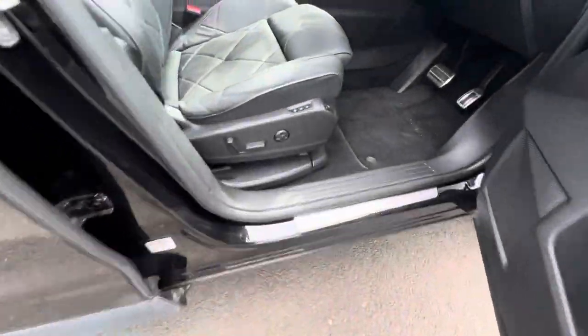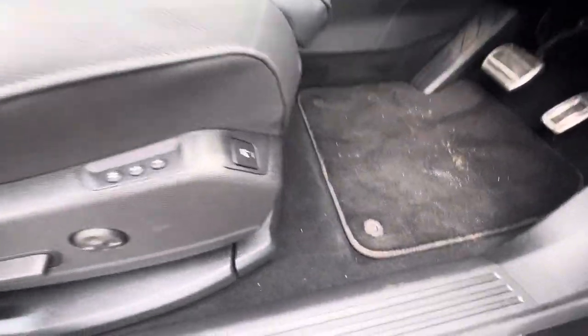Going around the driver's side here now, you have your electric operating chairs, and there's also a massage function which can be operated from your touch screen in the middle.